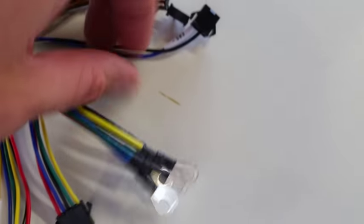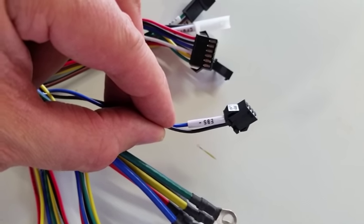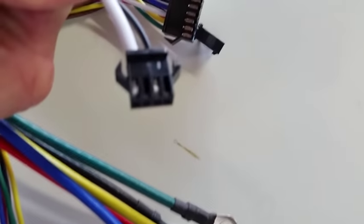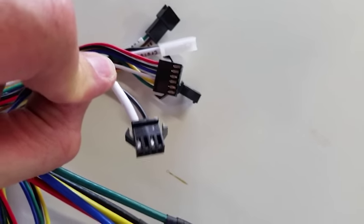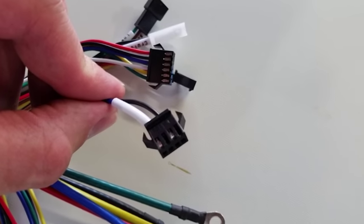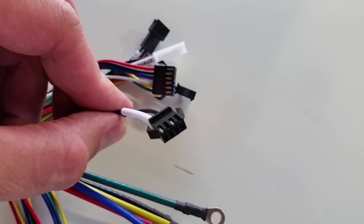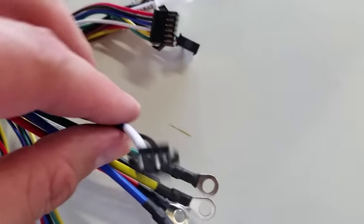The other connectors include one labeled EBS — this is your electric brake signal. It's a four-pin connector; however, only two of the pins are populated. This is the cycle analyst standard e-brake connector configuration. We do this so that if you're using the cycle analyst in conjunction with these units, the brakes plug in without having to rewire the brake connectors.